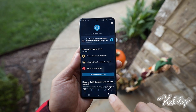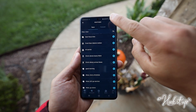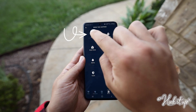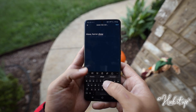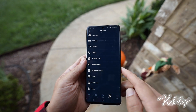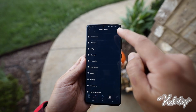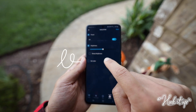Open the Alexa app, tap More, and tap Routines. Tap the plus sign to create a new routine. Go ahead and name it, then tap When This Happens. Tap Voice, then put in the command to start your routine. Let's call this Horror Show. Tap Next, then add Action, Smart Home, and Lights. Choose the light you want to be in the routine, then select Power, Brightness, and in our case Color.